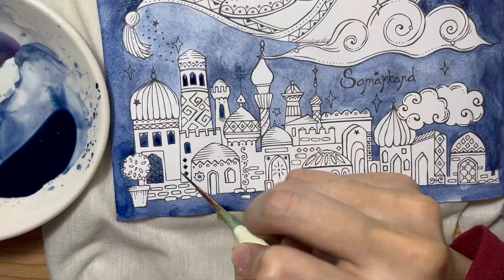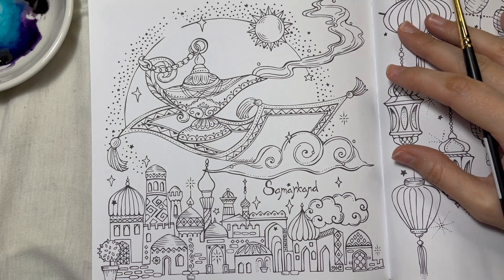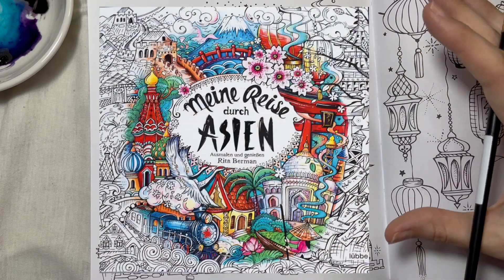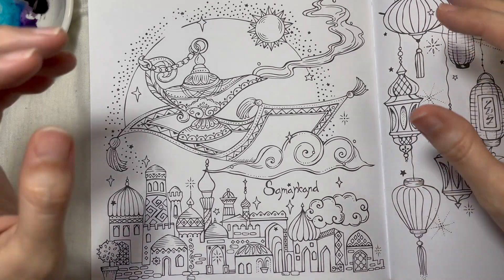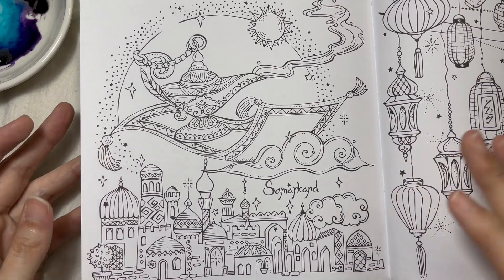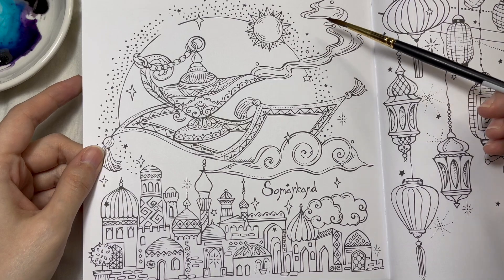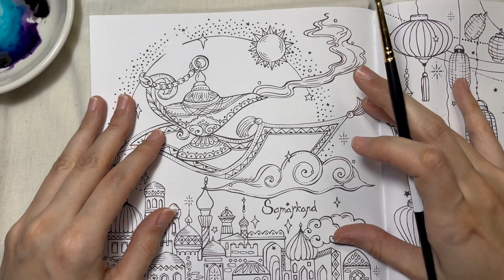Thanks for watching, hope you enjoy it. This is the illustration by Rita Berman from her Asian coloring book. I'll insert a picture of the front cover. I prepped the pages since I'll be working with watercolor — sometimes I put paper towel, sometimes fabric. I decided to color this illustration called Samarkand, and I believe there's a moon so it's kind of a night scene.